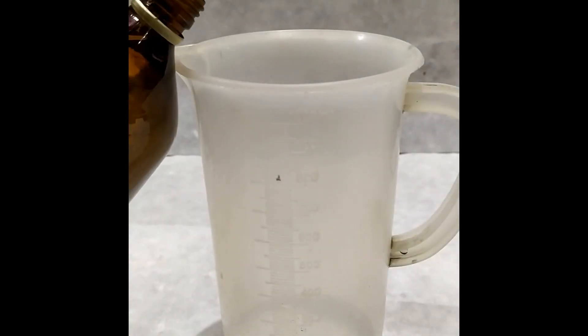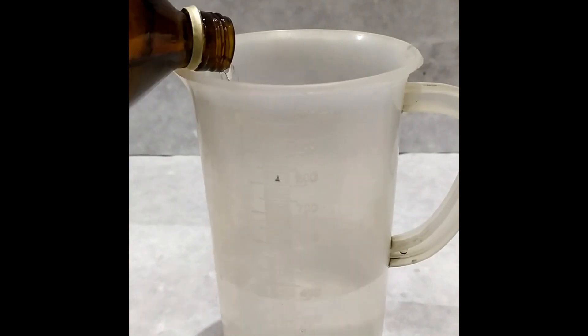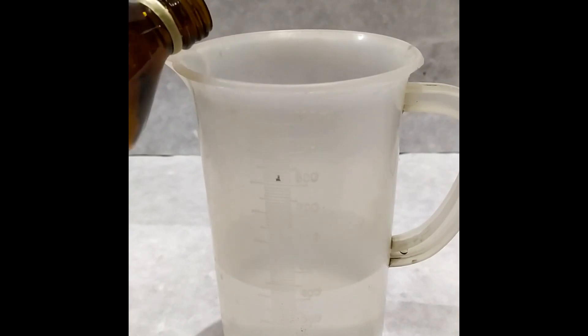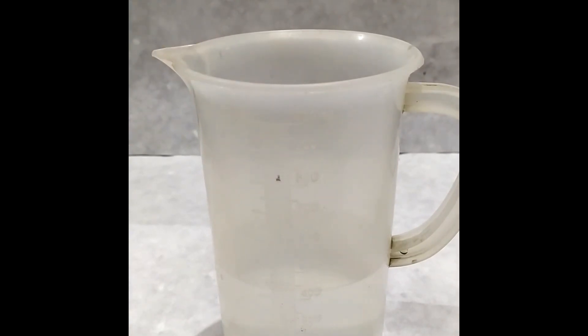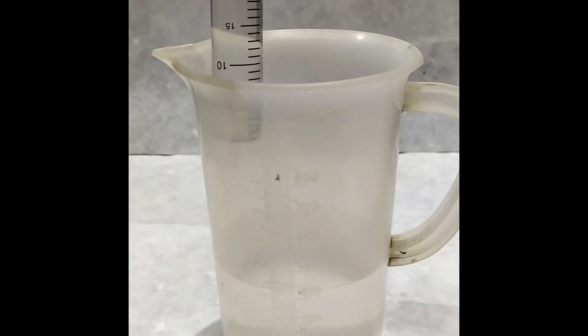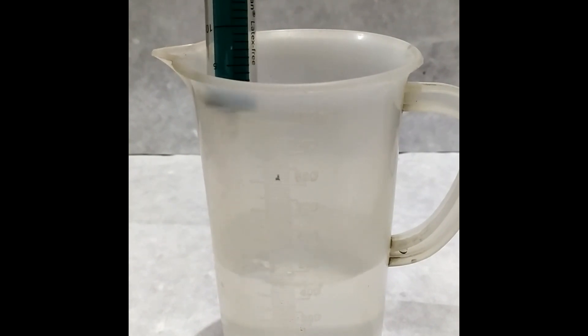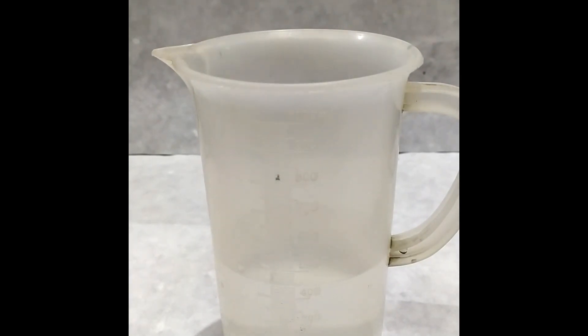Take the measuring cup and measure 420 ml of ethanol or 500 ml of isopropanol. Next, using a syringe, measure approximately 21 ml of hydrogen peroxide and add it to the alcohol in the jar. Next, using a syringe, measure about 7.5 ml of glycerol and add it to the mixture.